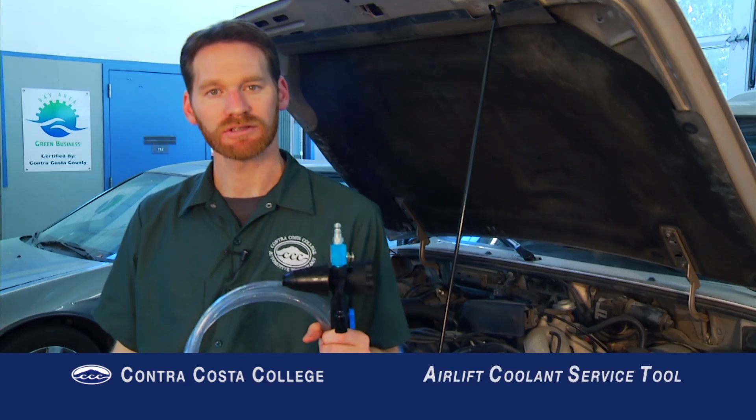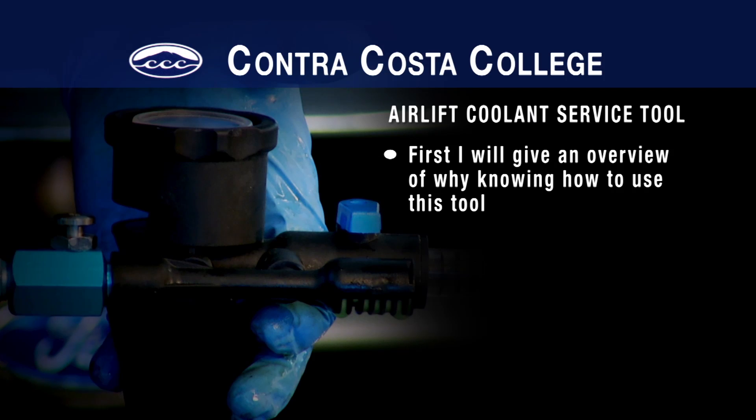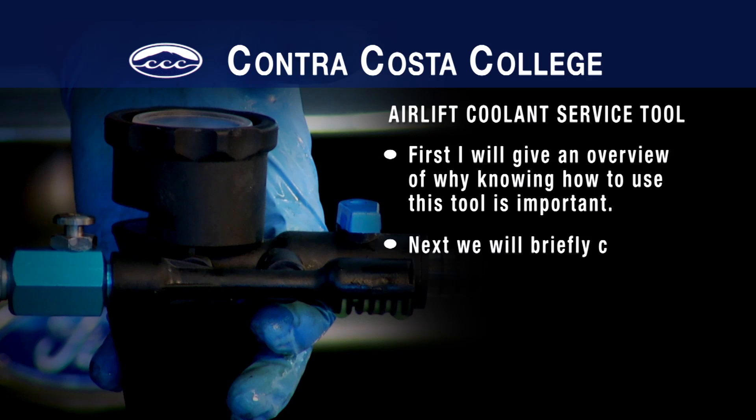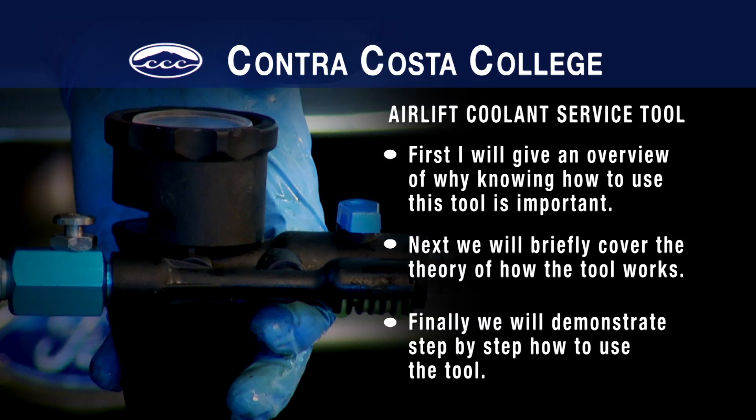Welcome to the Contra Costa College instructional video series. I'm Professor Nick Rothman and today I'll be describing how to use the Air Lift Coolant Service Tool. First I will give an overview of why knowing how to use this tool is important. Next we will briefly cover the theory of how the tool works. Finally we will demonstrate step by step how to use the tool.